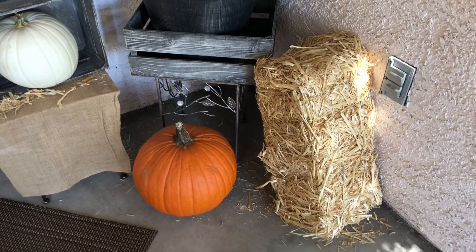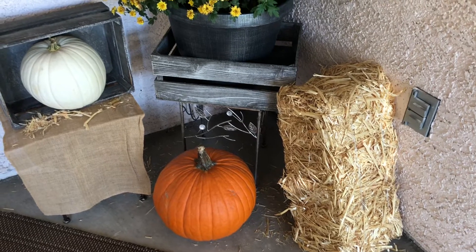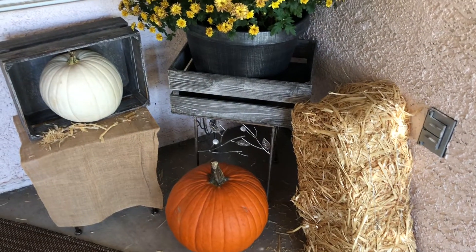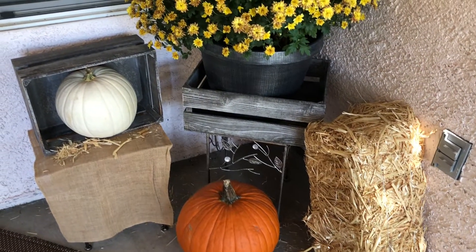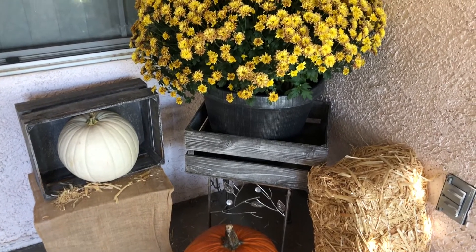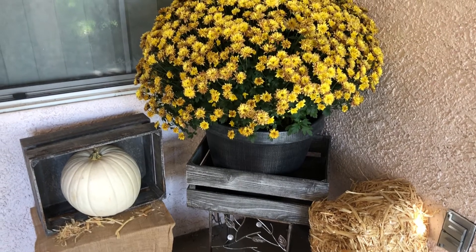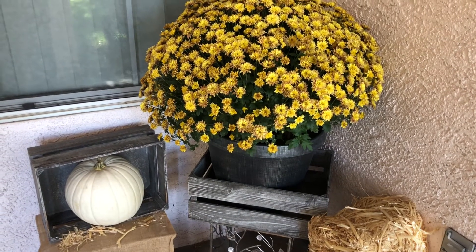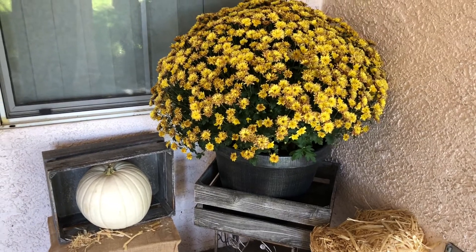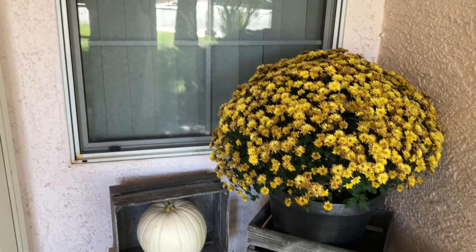Hi guys, welcome back to my channel! Today I have my fall home decor tour. Let's start by the outside. Right here I have a haystack that I grabbed from Walmart, two pumpkins also from Walmart, and these two baskets that I put together just to give it a different little touch — a rustic look.